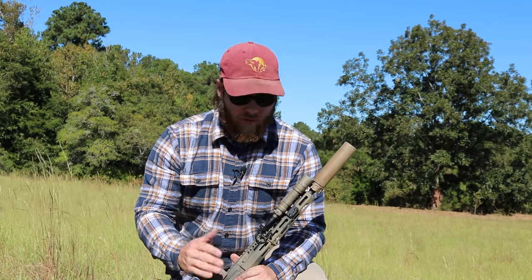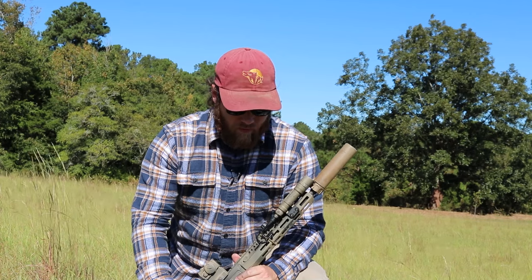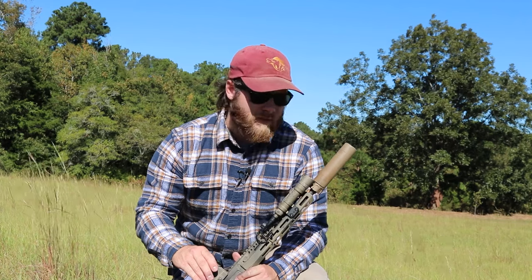All in all, I'm very pleased with this build. It's set up for my particular needs — hopefully needs I never have to use. I'll continue to tweak and test new products as they come out, but it's a simple, no-frills build that's perfect for what I need it to do. Stay tuned, subscribe to the channel — tons of content coming, including breakdowns of my other builds, plus shotgun and pistol content. Hope you enjoyed and we'll see you on the next one.